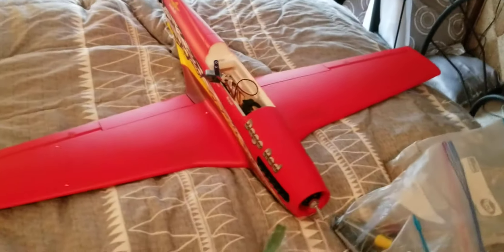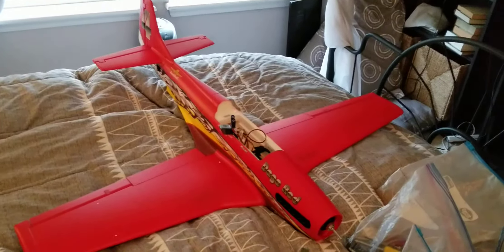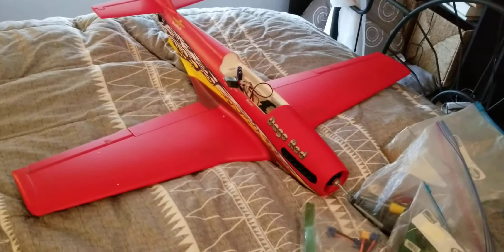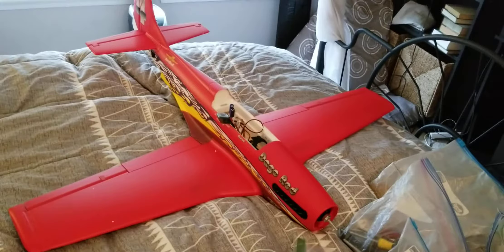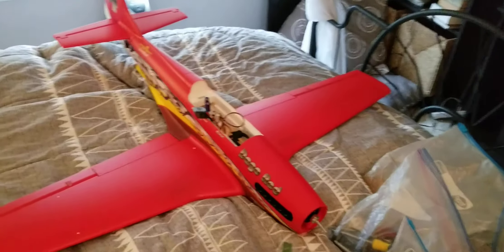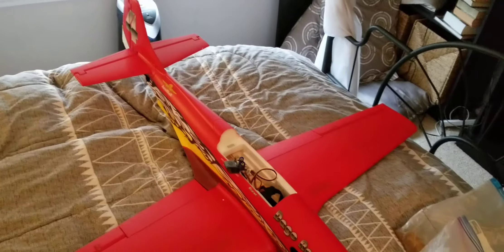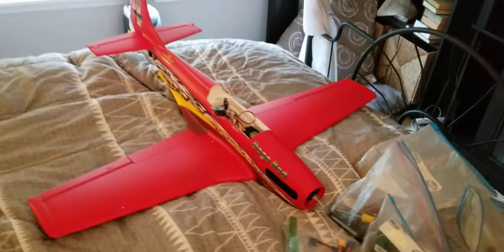Another problem — I can't even battery it up, can't put power to it because I don't have a connector. Typical problems out of the box. Takes five minutes to build, and two or three weeks to get it in the air because of problems. Anyway, have a nice day.